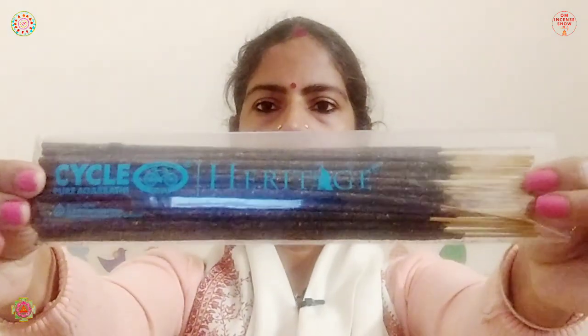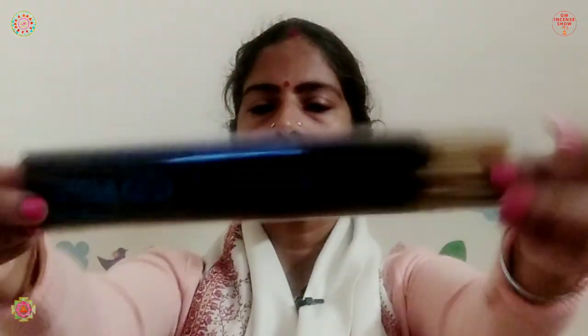Now let's check out Heritage Santhal, which comes in a plain pouch with 'Cycle Heritage' written in blue. Again it's a normal, regular-sized incense with that same grassy texture on top — very beautiful. The cold fragrance is very fresh with a nice citrusy resinous quality.